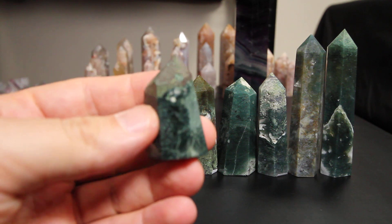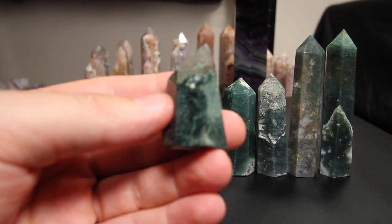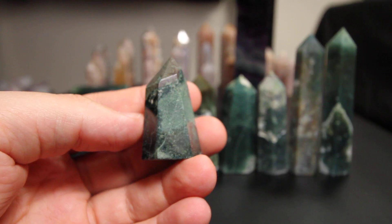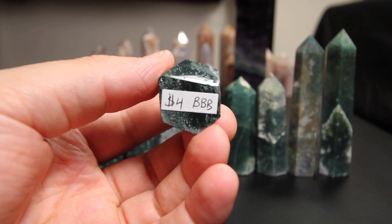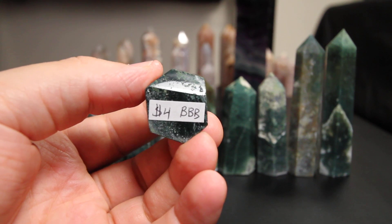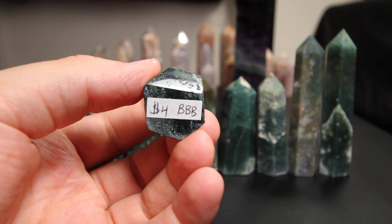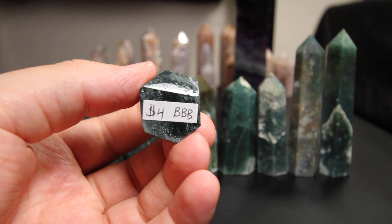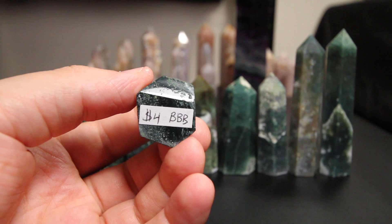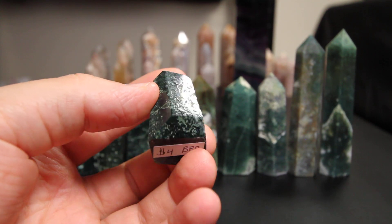I'm gonna start out with this first piece over here. The first one here is what you're gonna comment on when you go ahead and message me and claim your items. This one's four dollars. A quick example of how you would claim this is you would message me inquiring about four BBB.